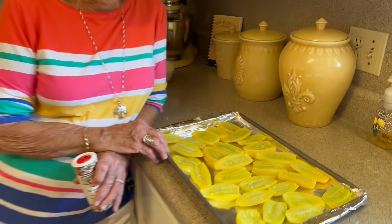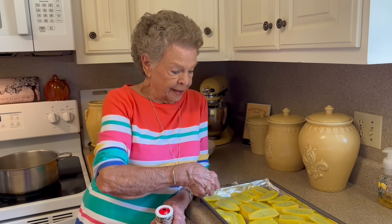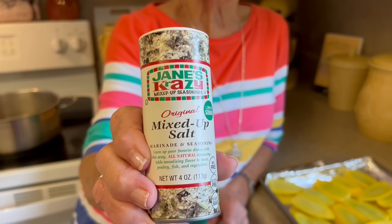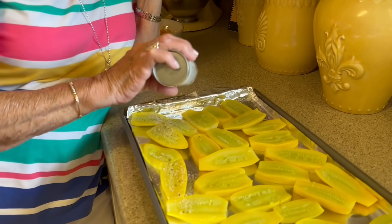Aren't those beautiful? Now, you know how much I love butter — a lot of times I melt a stick of butter and drizzle it over the top. It doesn't say that in the instructions, but use your imagination. I know a lot of you cook by the seat of your pants anyway. I use this seasoning called Jane's Crazy Mixed Up Salt. You may have a seasoning that you like, and that's fine. I just sprinkle this all over the top of my squash.